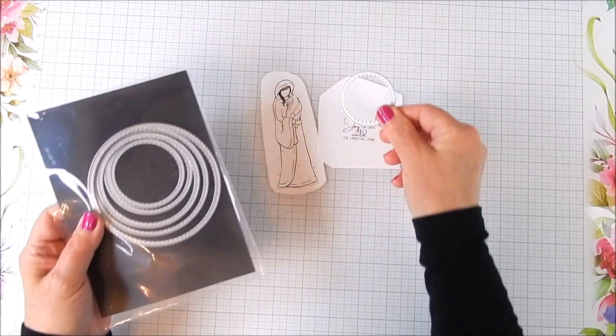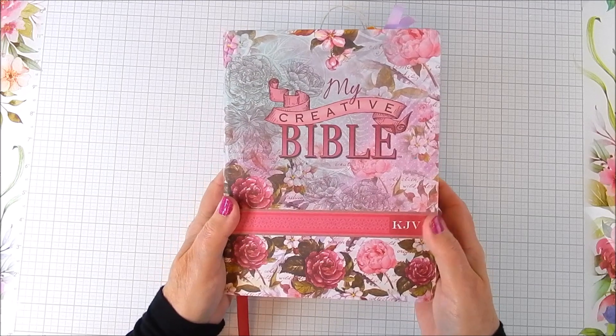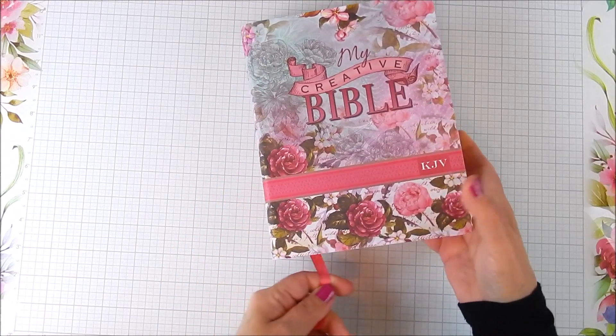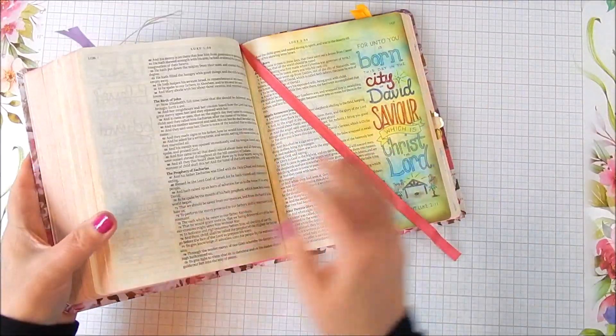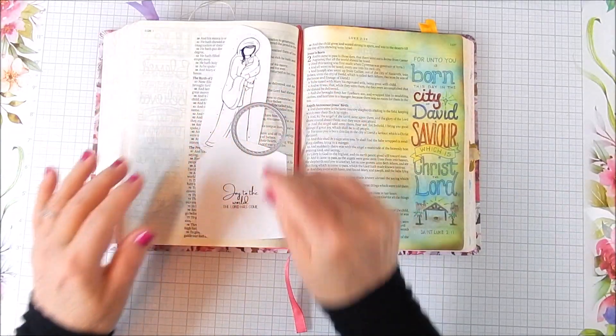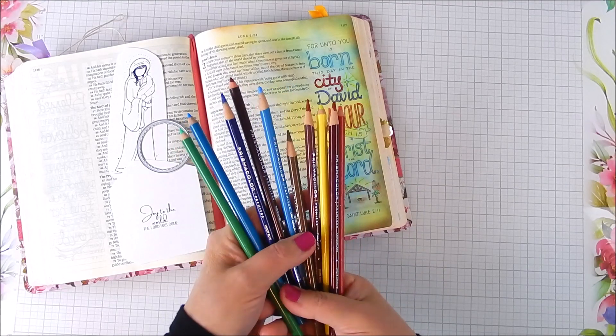I use two stamps that are in the same kit. I also have a creative Bible called My Creative Bible. I like it because it has margins on the sides and some of the printing on there is already ready to color.